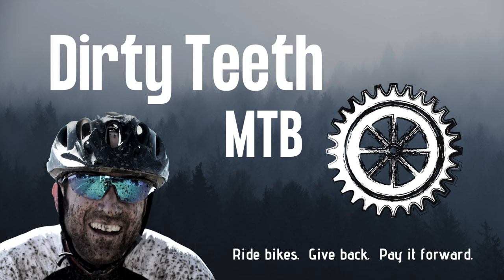Stay tuned because I'll 100% be taking it on some bucket list adventures to test its capabilities real soon. I hope you enjoyed this video — if so, please give it a like. If you're visiting the channel and haven't subscribed yet, please consider doing so. If I missed anything or if you have any questions or thoughts, please leave a comment below — I promise I'll respond. Until next time: ride bikes, give back, pay it forward. Thanks so much for squeezing Dirty Teeth into your busy schedule — please help us reach more people by giving this video a like, subscribing, and clicking the notification bell.